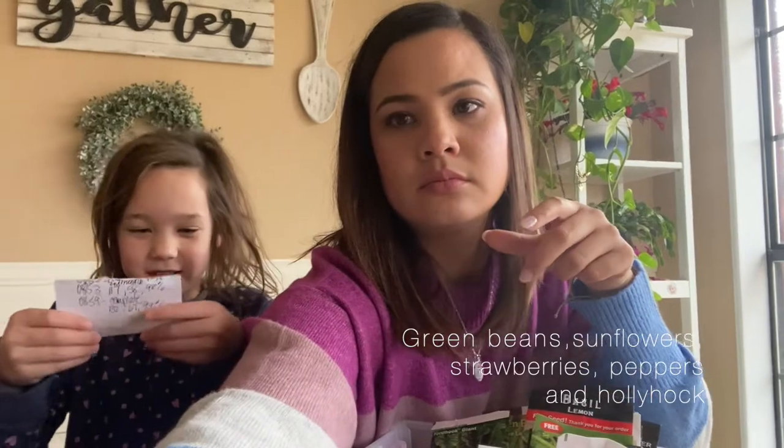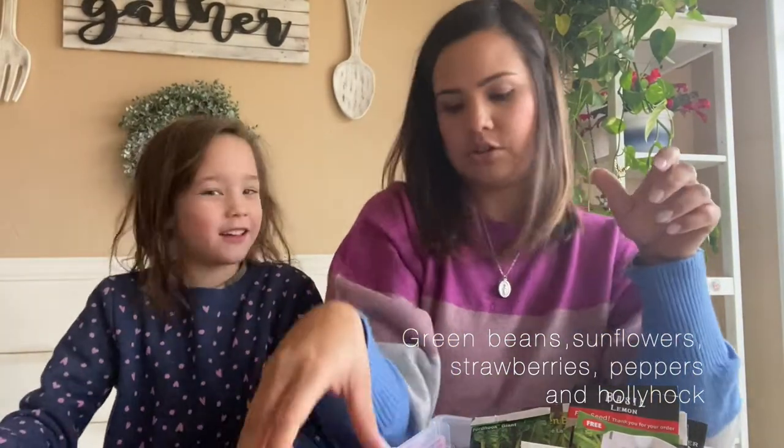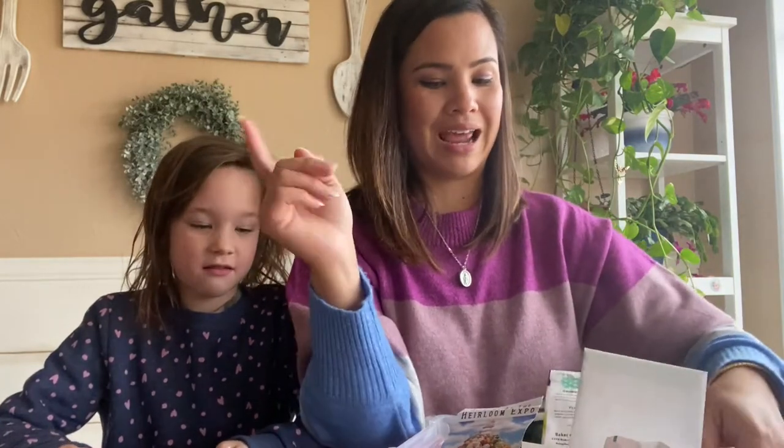Ella, do you want to share what you're gonna plant in your garden? We've gotta get her some Polly hop because I thought I had ordered some but I guess I didn't.